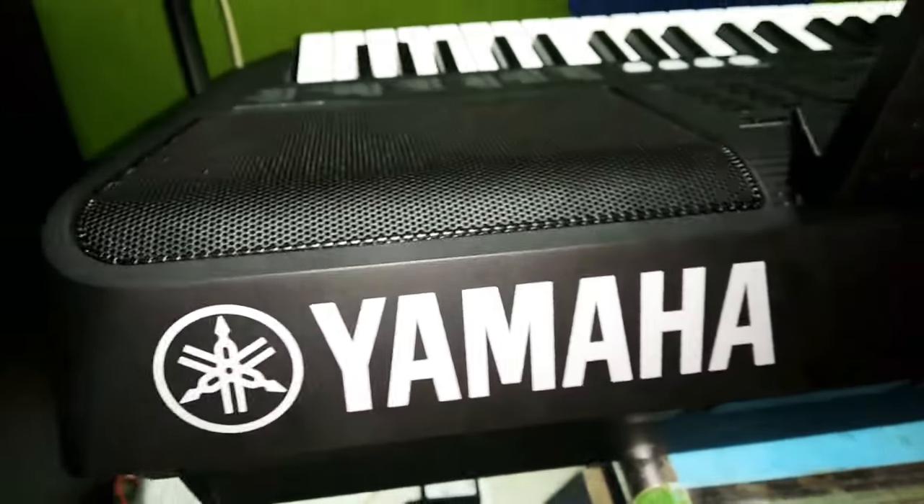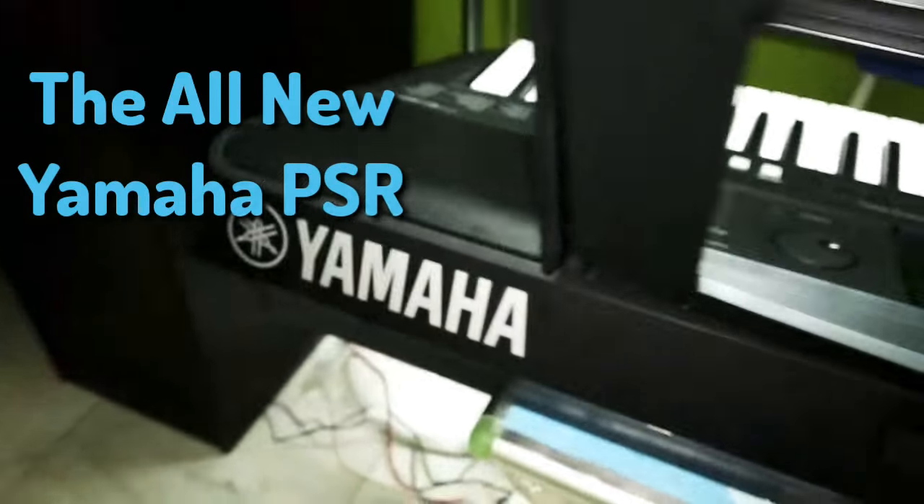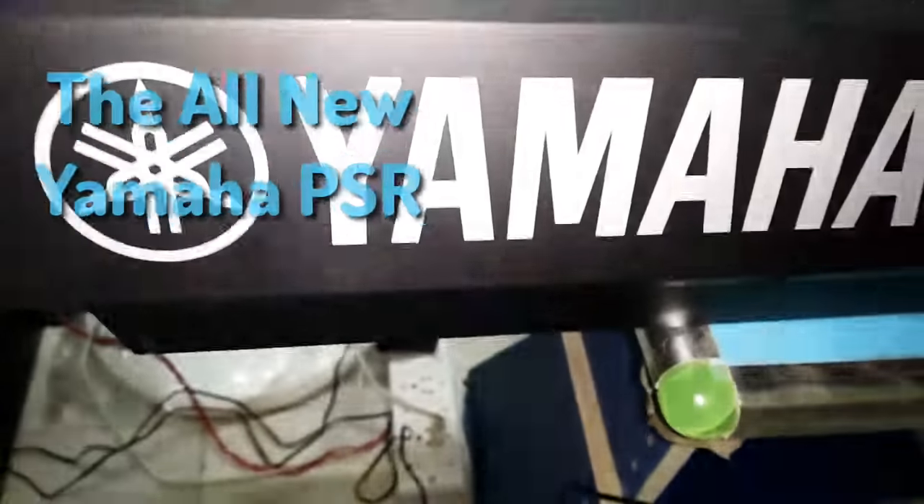Hey guys, today I am going to show you my new keyboard, the Yamaha PSR-E453. My uncle gifted it to me a few days back. Now let's have a walk around.